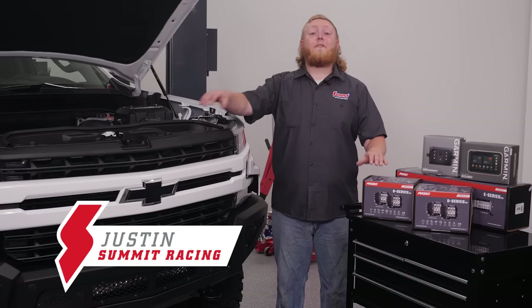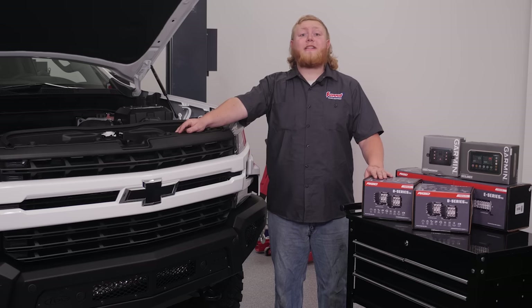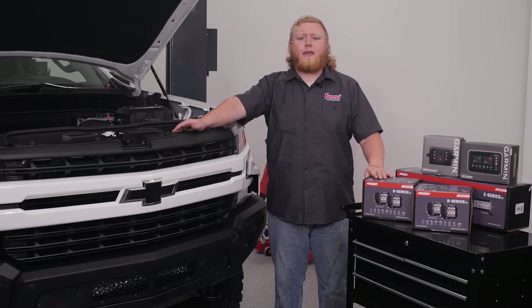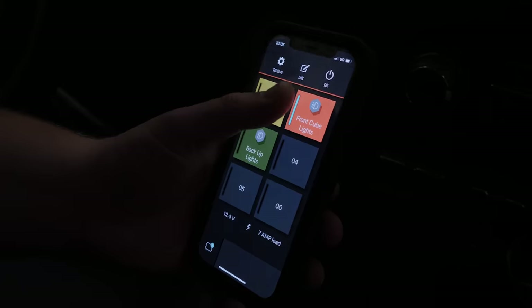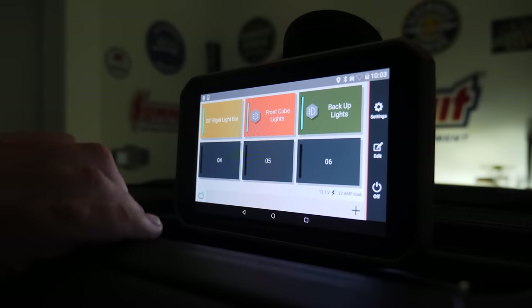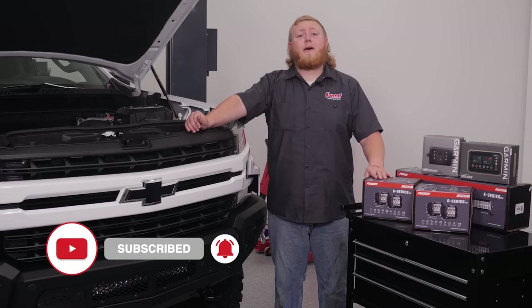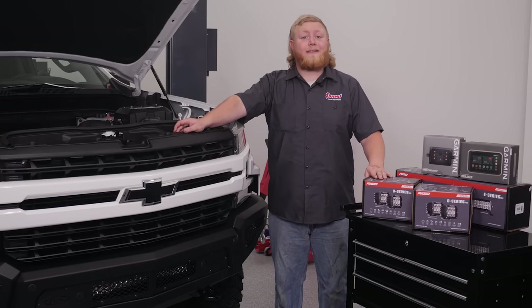Hey guys, it's Justin here, and if you've been following along with our S71 Silverado build, you know we've been slowly transforming this truck into a serious overlanding rig, giving it plenty of performance upgrades and off-road gear. Since the Silverado is going to be spending a lot of time off-road, we're upgrading its external lighting system with some help from Rigid, as well as installing a Garmin switch box that lets you control it all from your smartphone or Garmin GPS device. Make sure to hit that subscribe button and ring that notification bell so you don't miss out on any of the Project Silverado action, as well as any other videos from Summit Racing.